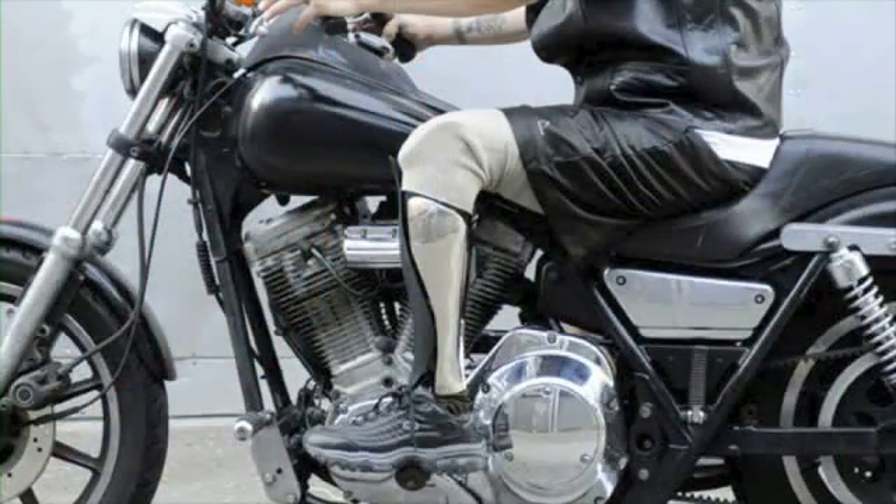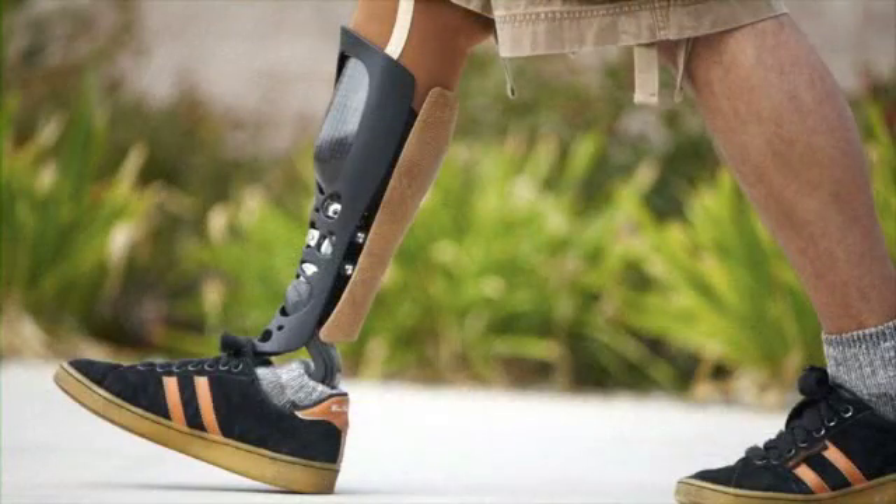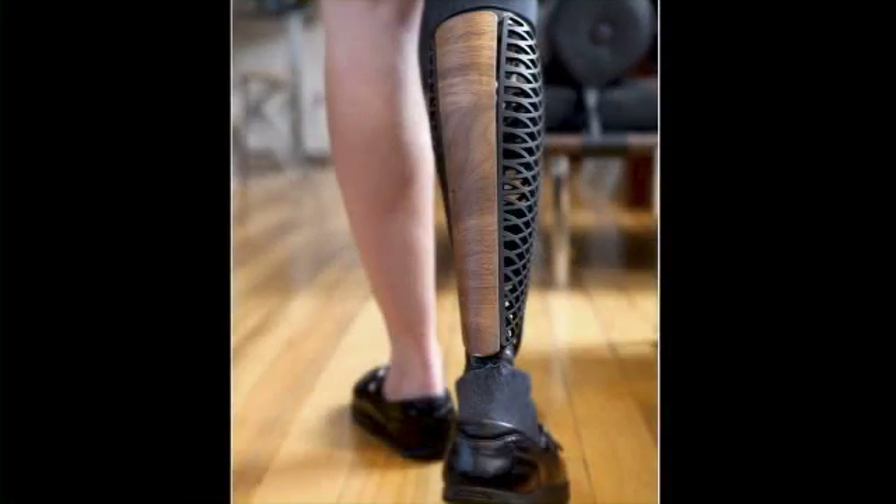The way we do that is first we restore symmetry to the body. We do a three-dimensional scan of their sound-side limb, then we mirror that and put it in place of what was lost, and use that geometry to model a new limb for them. We can add design, chrome, materials — anything that will really complement them as a person. This fairing, like a motorcycle fairing, surrounds the prosthetic and gives them their shape back. As simple as that sounds, it's really profound to an amputee — just to have your shape back, to touch something derived from them that has meaning and significance.